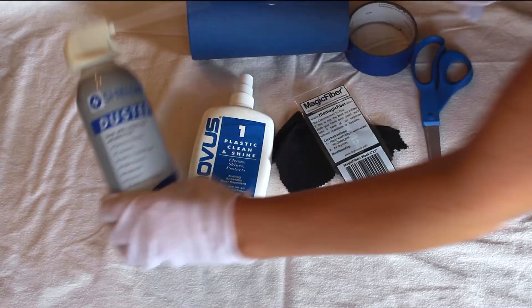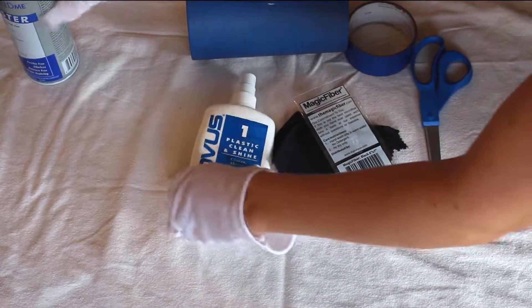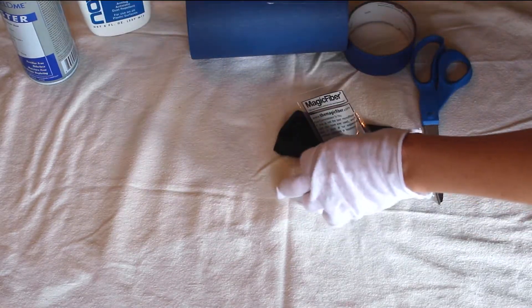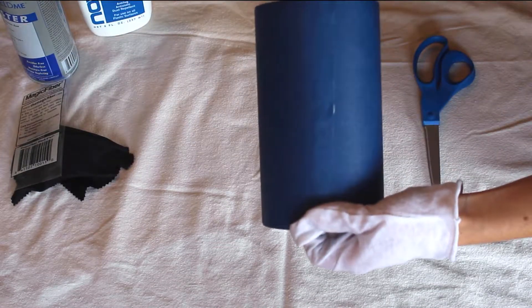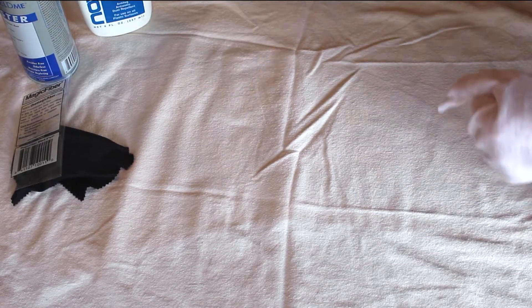For this project we're going to need some compressed air for blowing away dust, some Novus 1 for cleaning the acrylic, a magic fiber cloth or any soft clean cloth, some tape as well as some scissors, and some clean cotton gloves.